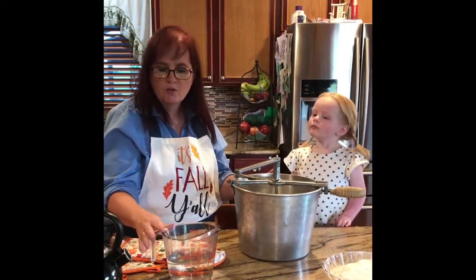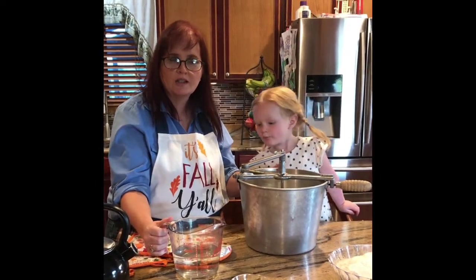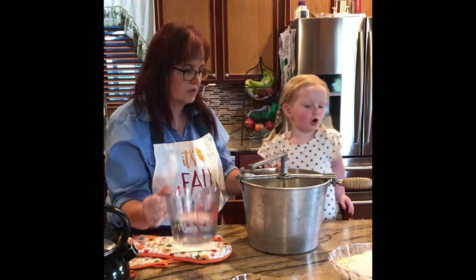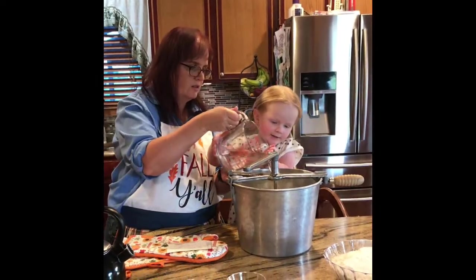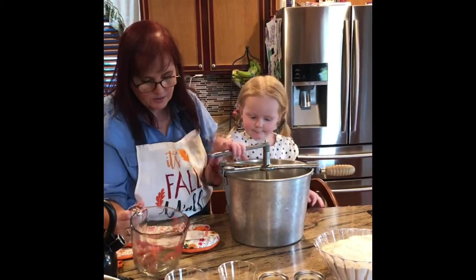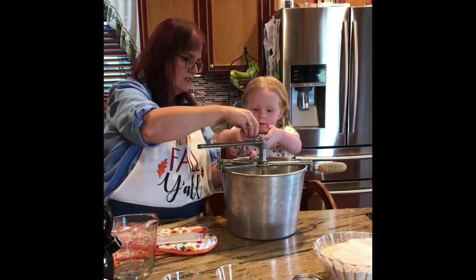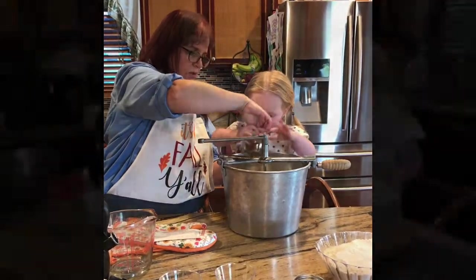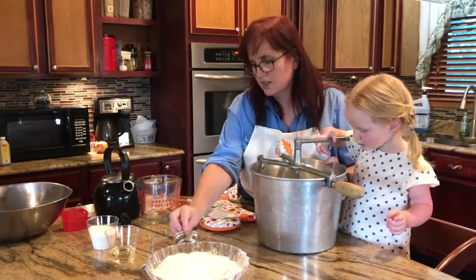We've already warmed up our water in a tea kettle, not in the microwave, because it doesn't rise as well when you do it in the microwave for some reason. Then you want to add your yeast — here we have one and a half tablespoons of active dry yeast.